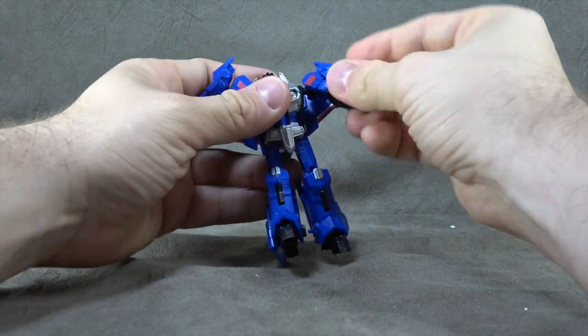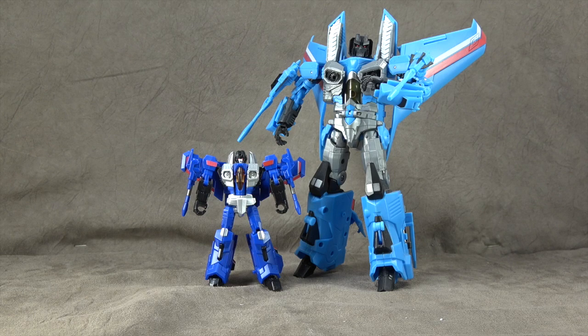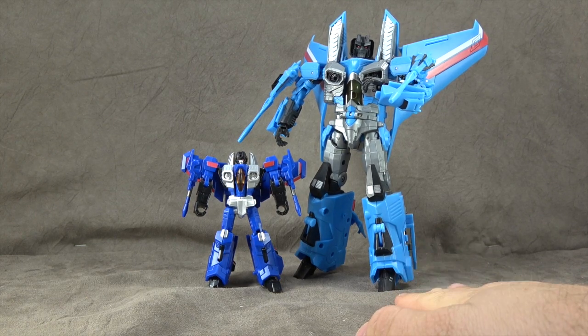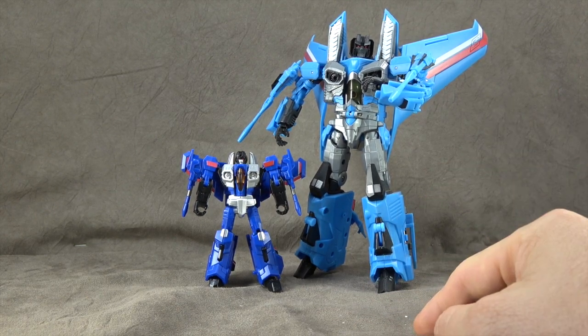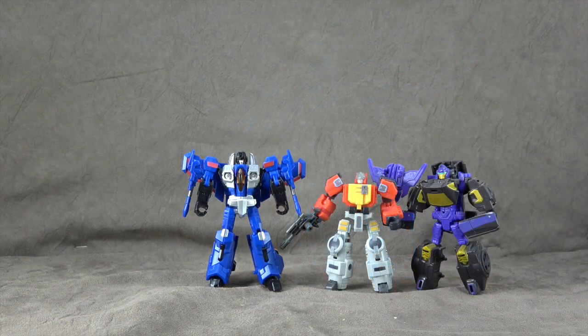For a Legends class figure, fairly well done. There he is next to the IDW Thundercracker from iGear, the Raptor series. I'm not sure if it was supposed to be IDW, but it is very IDW-esque — I just thought it would be interesting to have them next to each other. This was given to me by Jon; I still plan to review it, I've just been so busy. New stuff keeps coming out, but one day hopefully. And there he is with two other Legends figures for size comparison.